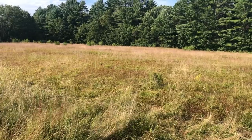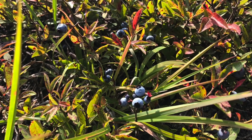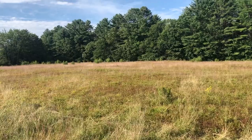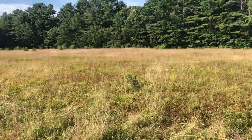A great place to find blueberries is in a big open field. Where I'm at right now is a community blueberry field. A few years ago, they burned this field to help grow the blueberry plants.